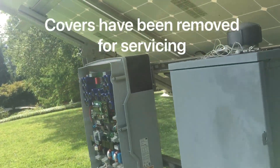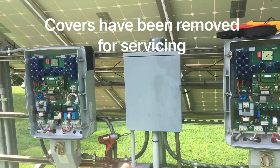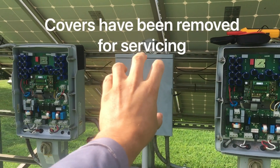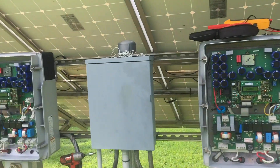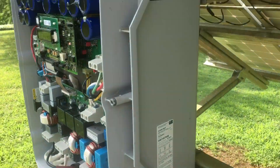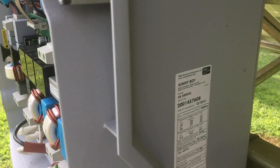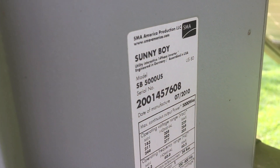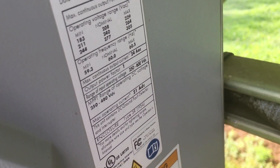This particular system has two string inverters. This is where the power going back to the power company starts — this is AC power. The next thing you would want to do is look at your string inverter and look for stickers. If you've got a sticker, there's so much information in it. Now you know your serial number, you know the model of your inverter — you know all about it now.